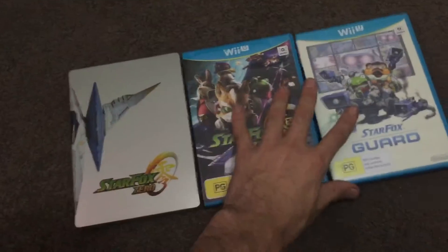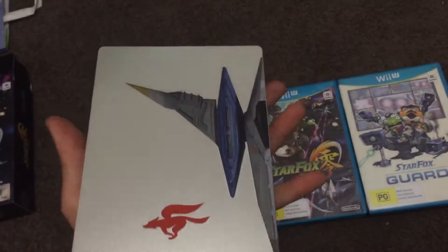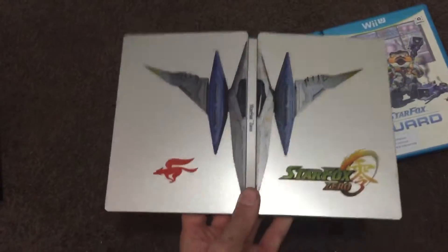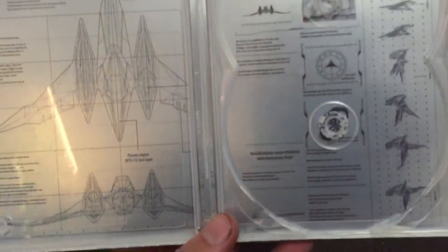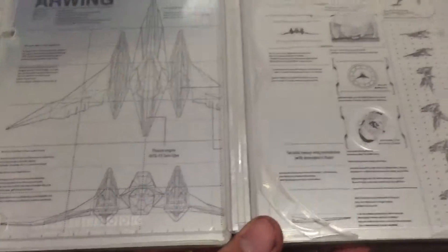So first up we've got the steelbook, let's open that up. The outside is an R-Wing, the inside I guess you'd say blueprints — pretty awesome. And then it's got space for both of the discs.